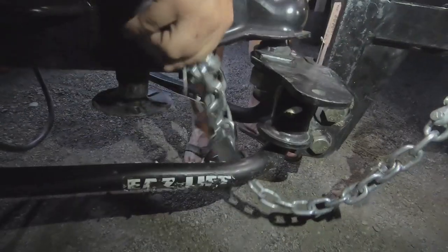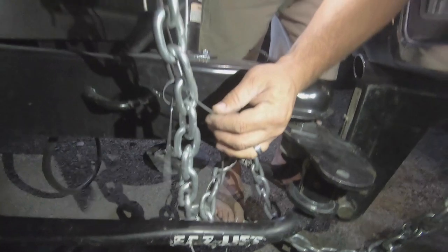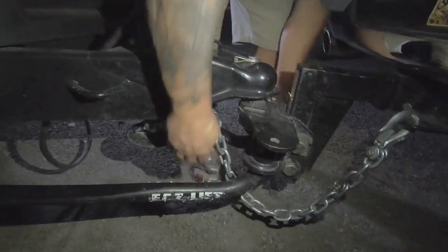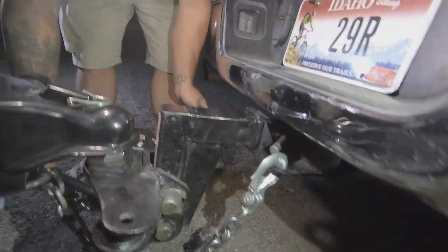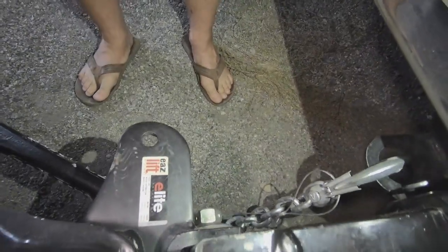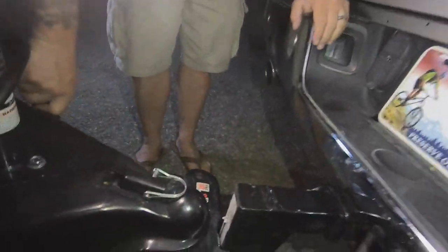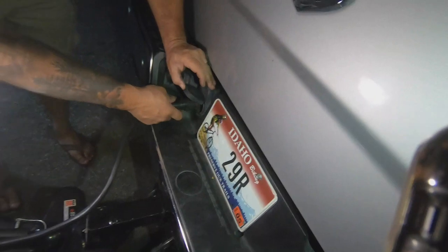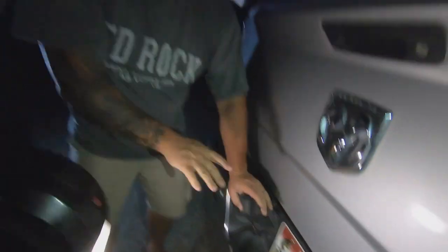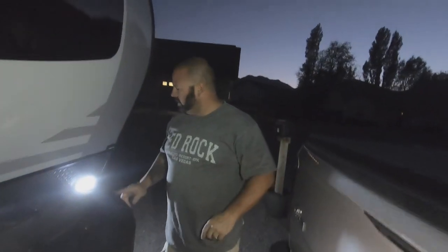I always take the one with my brake cable wrapped inside of it — that's the emergency brake for the camper — and I always run that one on the same side as the brake. As you can see, the cable is one nice fluid motion all the way up, just like that. And then of course we always plug it in. Well, usually — very rarely. And that's all for the front.